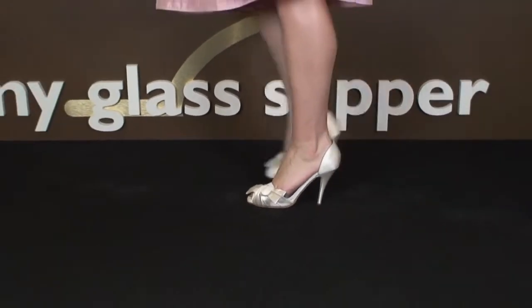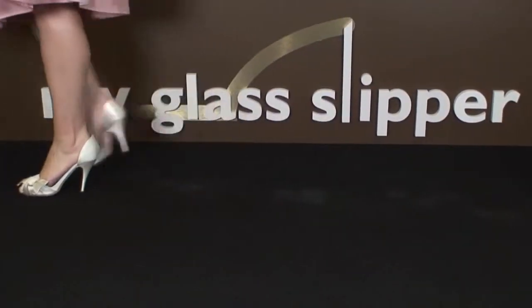The tight toe box couldn't be fixed with padding, or even offer the room of any extra padding for the balls of my feet, and the tip of my toe rubbed the side of the peep toe opening.